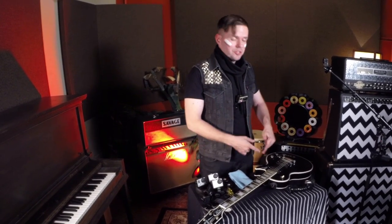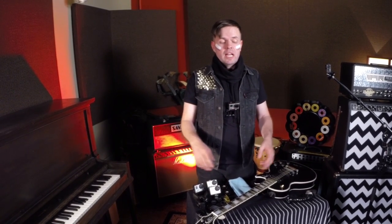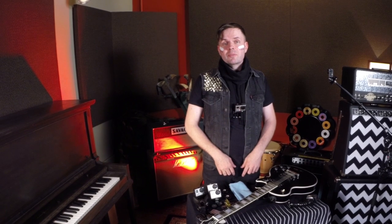Alright everybody, thanks so much for watching the music tips and tricks from GoPro. Today we went over how to properly prep your camera and how to use the removable instrument mounts to get some killer and unique shots from your instrument. I'm Michael Cobra from Happy Fangs — go out there and get some killer shots.